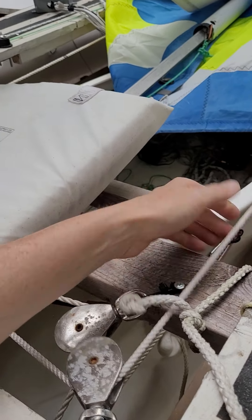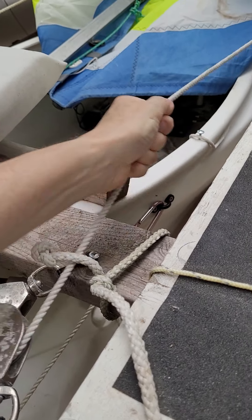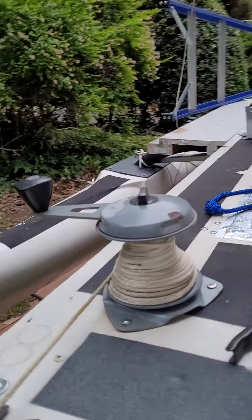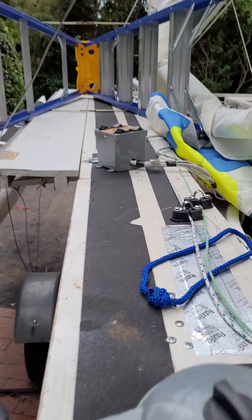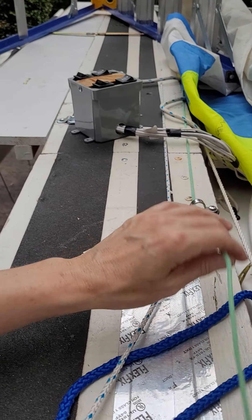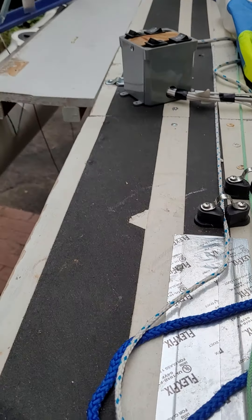From the cockpit, we've got the steering line which goes all the way around the boat. Anchor setup. This is the self-tacking jib line and the furling.